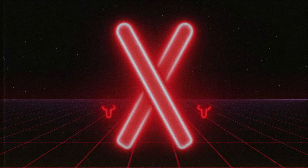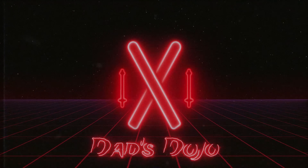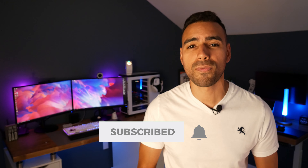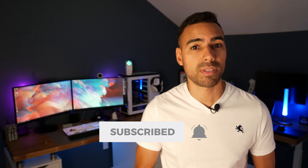I will be answering those questions in this video and plenty more, so stick around for the whole review. Hey everybody, welcome to Dad's Dojo. If this is your first time here, my name is Chris, and on my channel I try to give you my honest opinion and experiences on affordable products to hopefully give you an idea of whether or not you should purchase it. If this is the type of content you're looking for, please consider subscribing and tapping the notification bell.